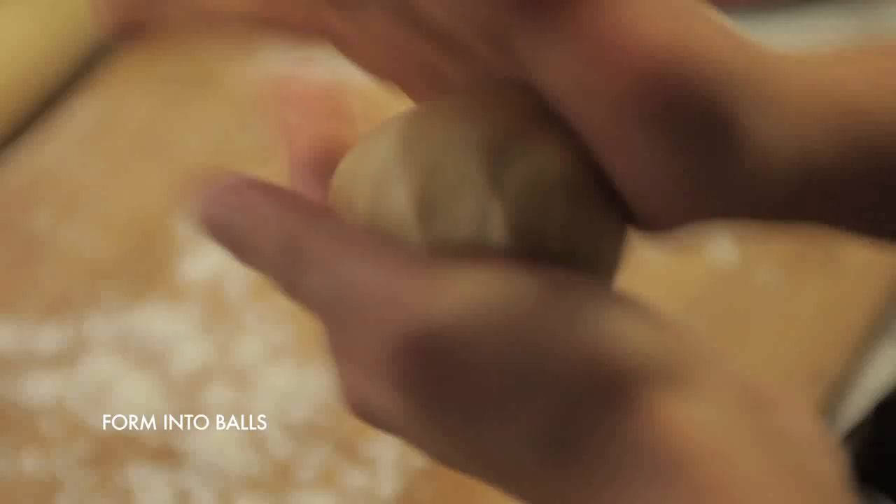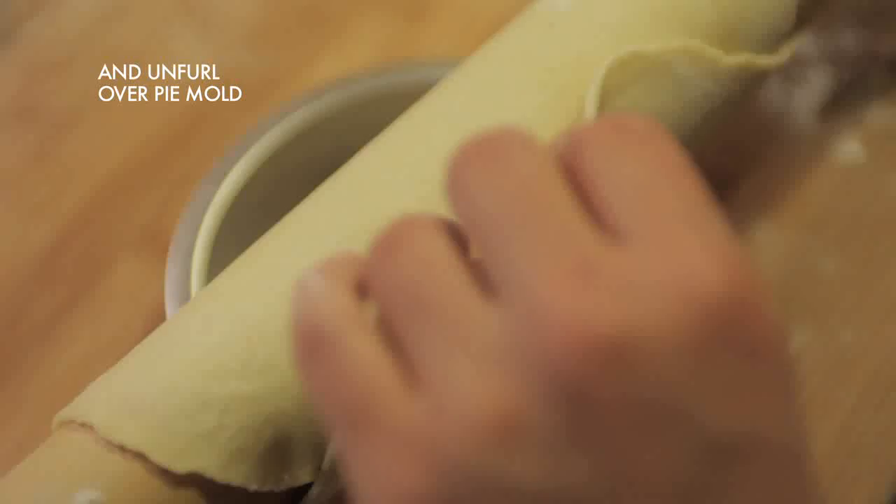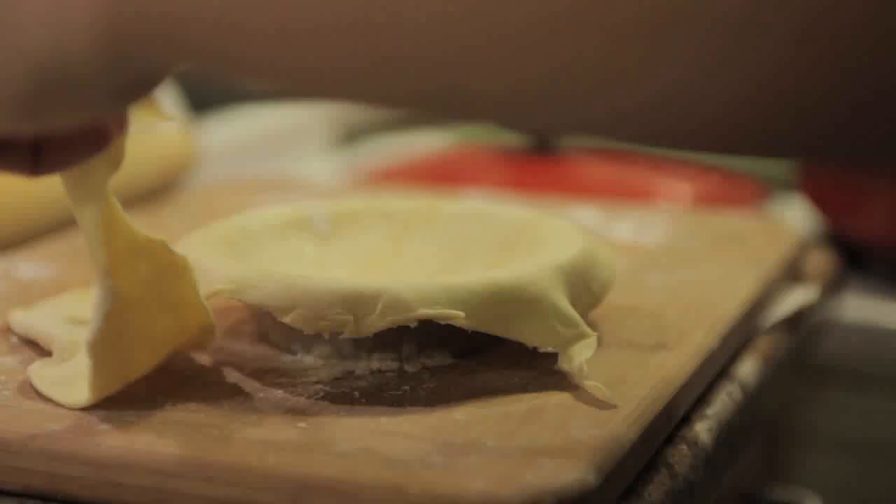Form each piece into a ball and roll them out. The easiest way to get your pie crust into the molds is to roll the dough over your rolling pin, then lay it out over the mold. Gently push it down into the mold and trim off the excess.